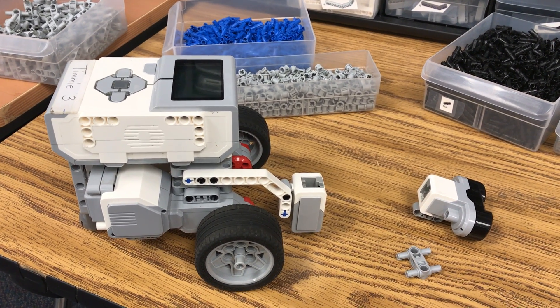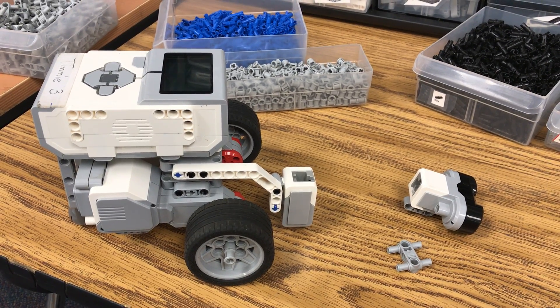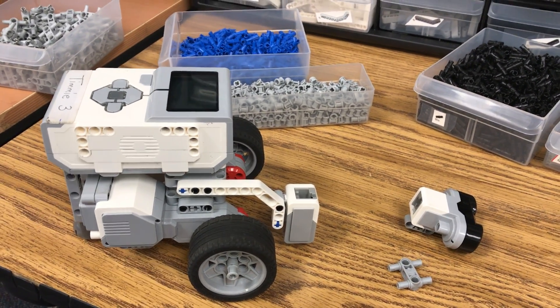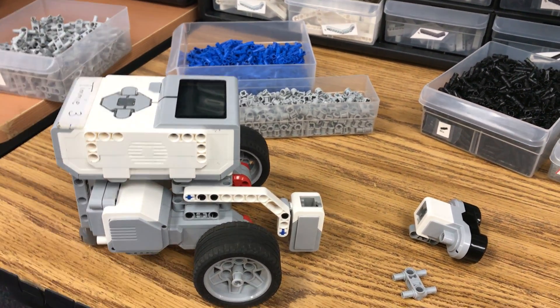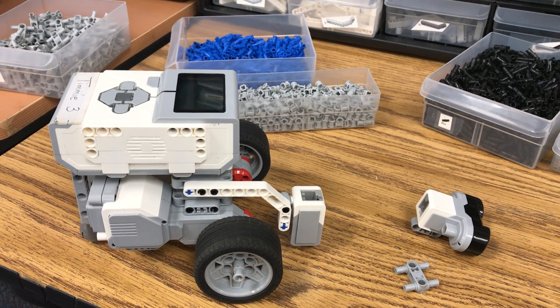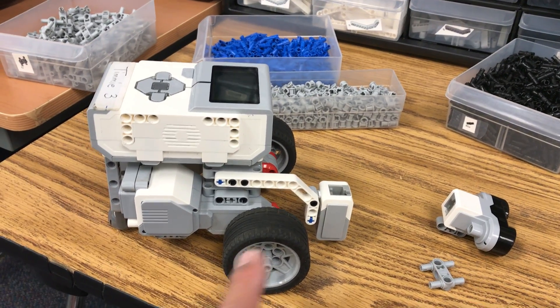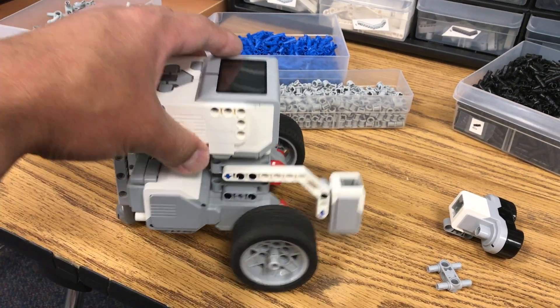Hey everybody, it's Mr. Hino with Mr. Hino's LEGO Robotics. I've done a video before — you can access it down in the description — for the Harvester robot. And in that video I only had the Harvester robot with the color sensor that you see on here right now.